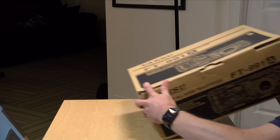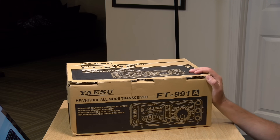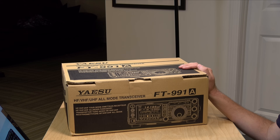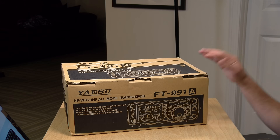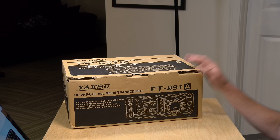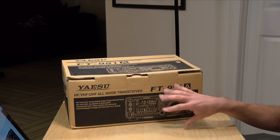Now let's take a look at the base station radio that I chose, see what it looks like, and why I chose it — we'll unbox it too. The radio that I went with is the Yaesu FT-991A. I had a lot of good feedback on this radio from YouTube videos, from reviews that I've read, and from friends who are familiar with it. It is a little pricey, but it does everything that I want to do in one unit.